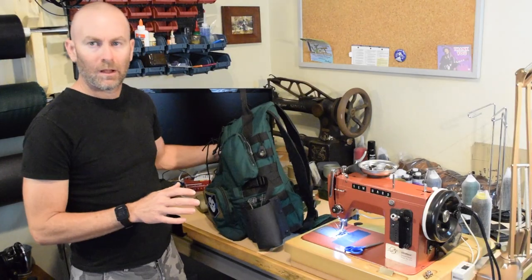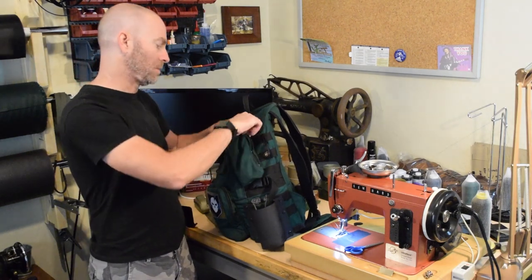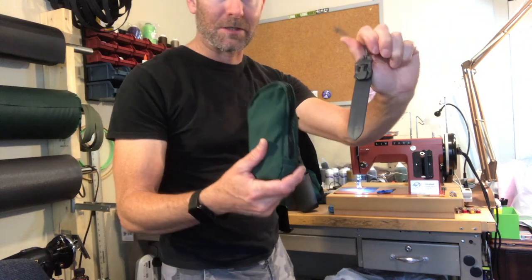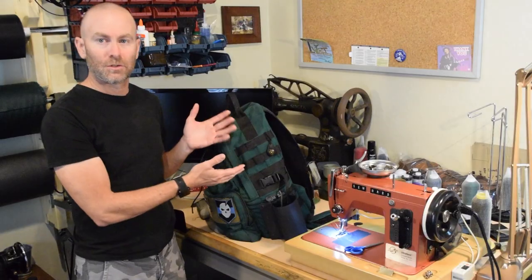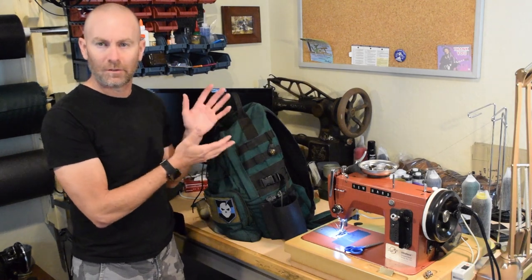So let's take a look at how MOLLE works. I'm going to remove one of my pouches on my pack, and I'll talk more about this attachment later. As you can see, it's easy to remove a pouch and it's not that difficult to put them back on, but it'll take a little more time.